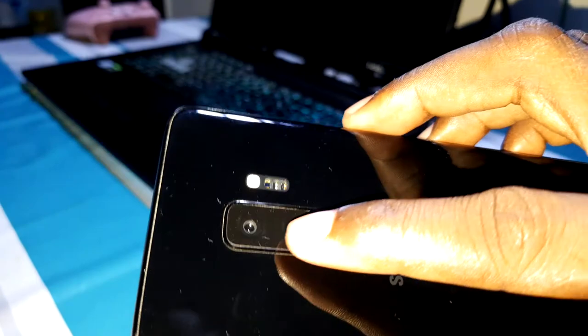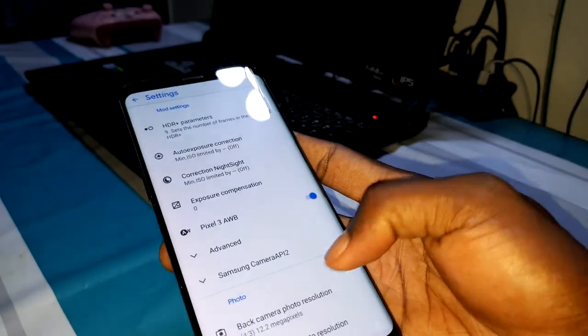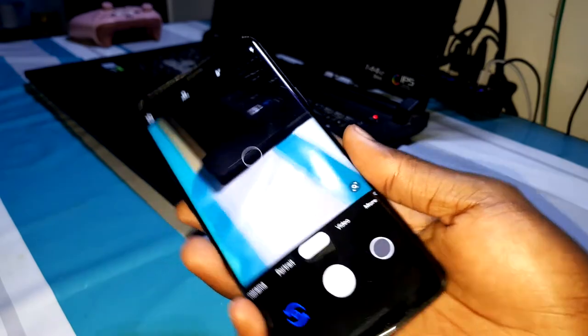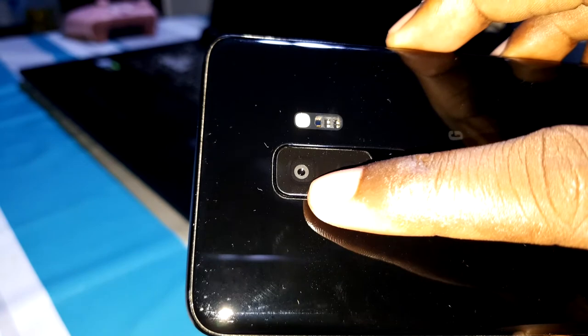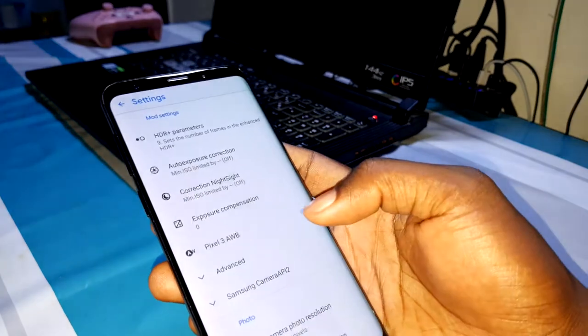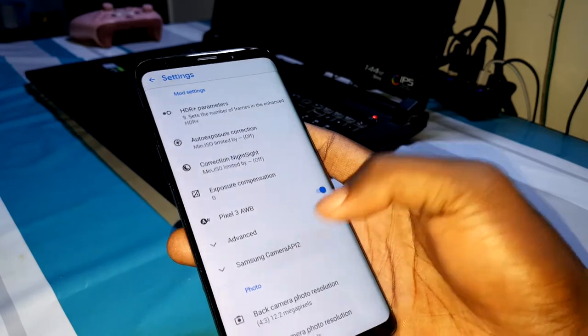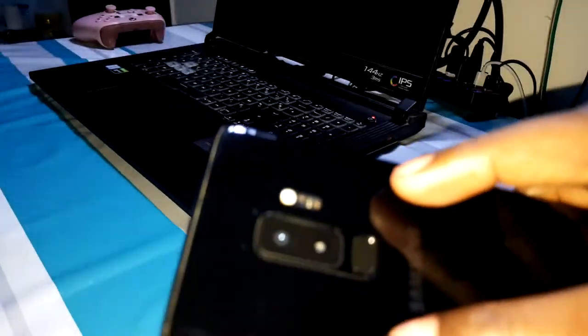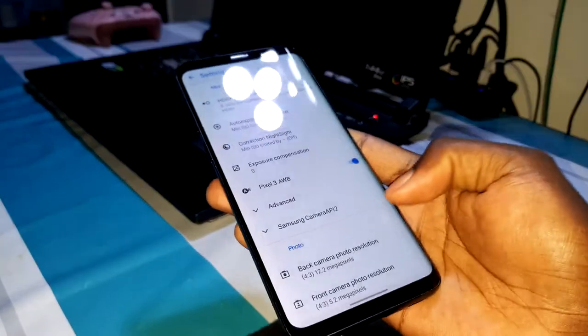You can change the aperture — 2.4 — to change the look. Enable it, go back, and now look at the viewfinder size. It's now very small. Let me deactivate this to show you what I'm talking about.